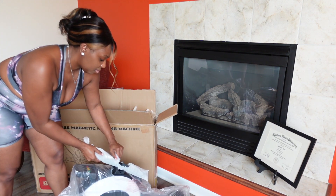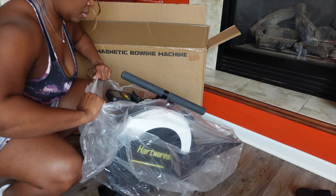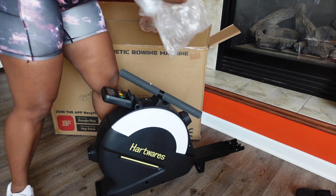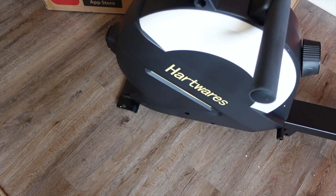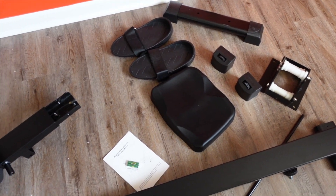I was terrified at the thought of building this at first, but the directions are very clear, and once you have all the parts laid out, it's a breeze. I have a gym membership, but I get intimidated very easily by all the machines and oftentimes